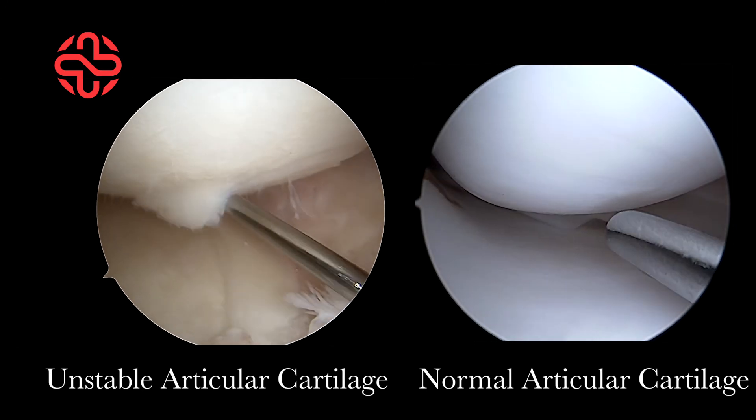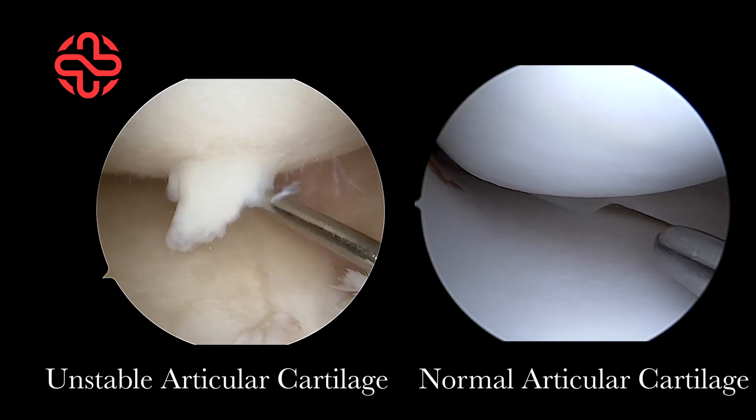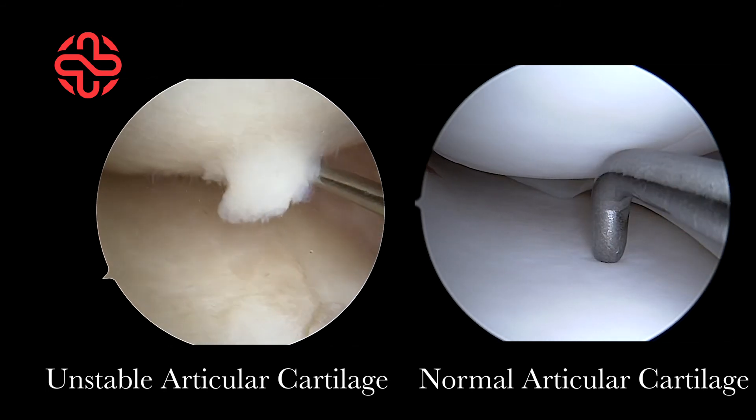This type of pathological lesion can occur in any articular joint, such as the shoulder, hip, or ankle.